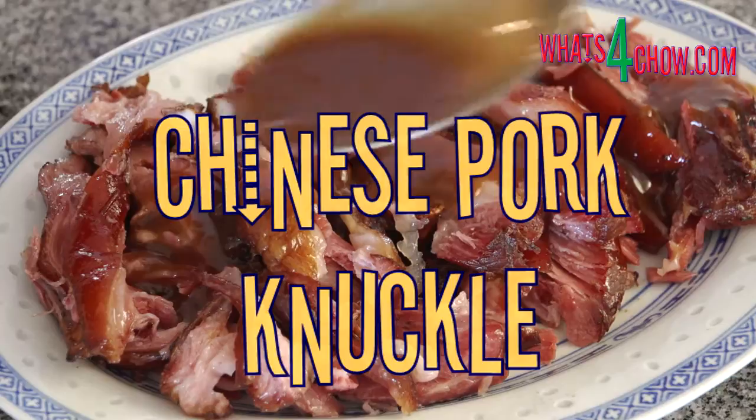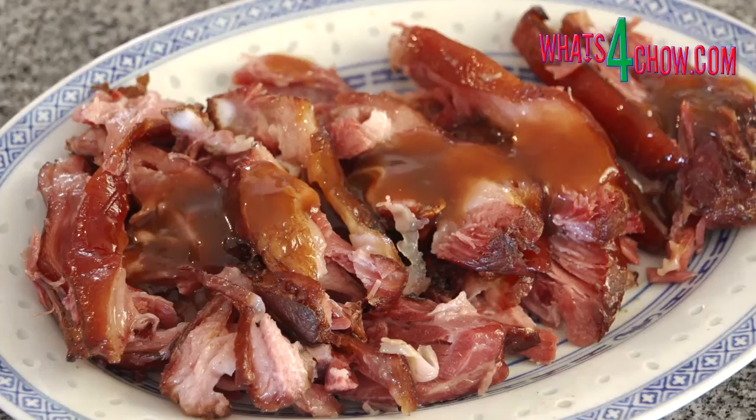Hi, and welcome to whatsforchow.com. This pork is one of the most tender, aromatic and tasty dishes one could hope to find.